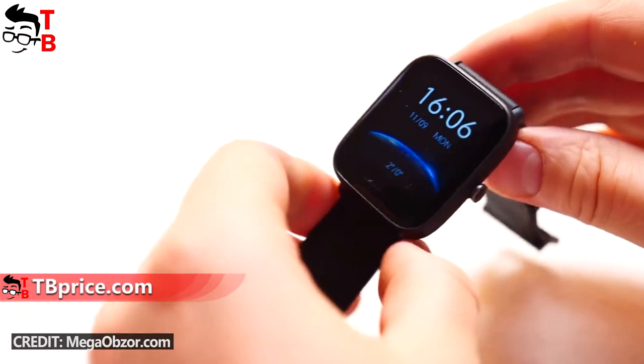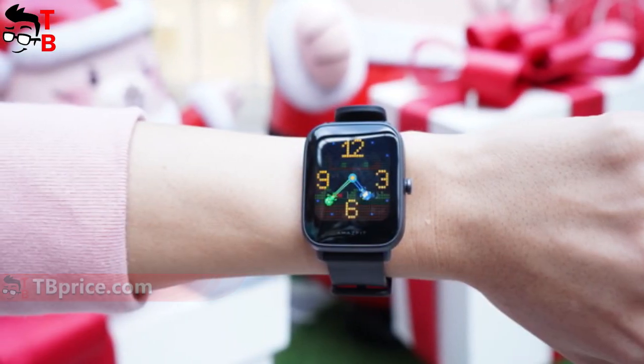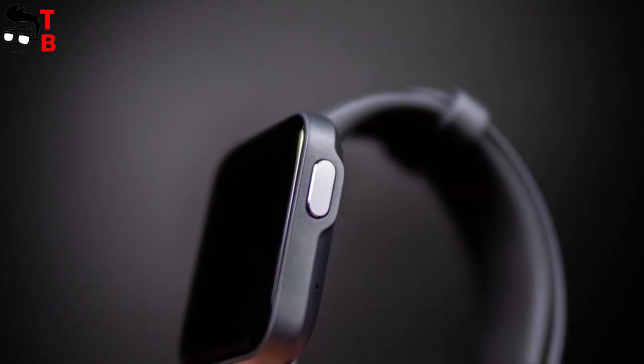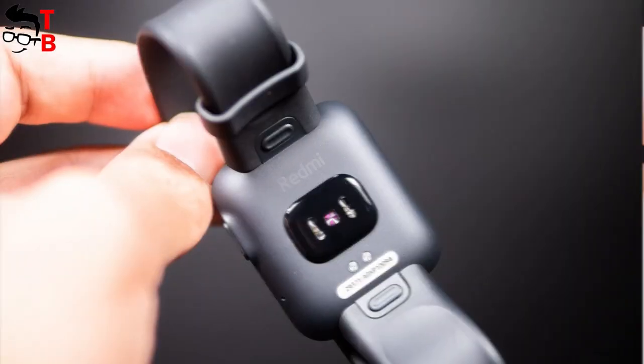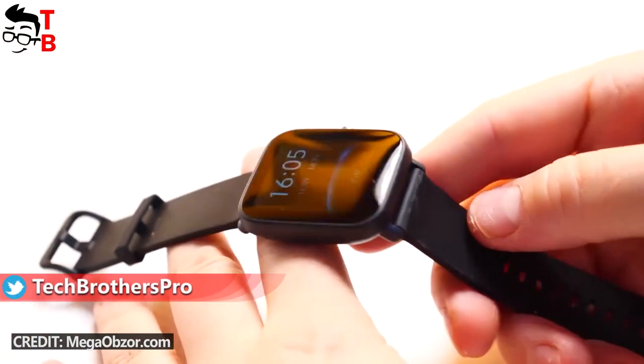Another difference between these watches is the physical button on the right side. Amazfit BPU has a round physical button that looks like a crown, while Redmi Watch has a much bigger rectangular button. The straps of both Redmi and Amazfit watches are made of TPU, and they are removable.